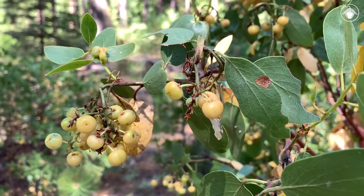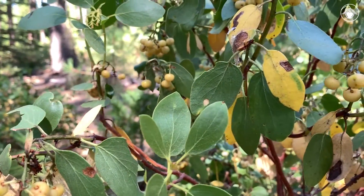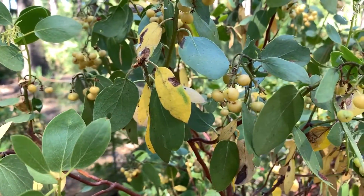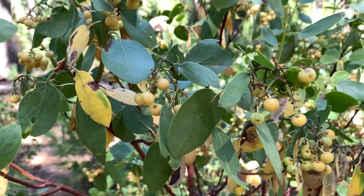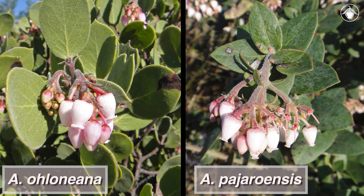The fruits are eaten by bears, coyotes, and foxes, which disperse the seeds in their scat. They are also scatter-hoarded by rodents of all sorts. Manzanitas are an ecologically important component of California's extensive chaparral communities. California is the center of diversity for Arctostaphylus, with over a hundred recognized taxa, many of which are narrowly restricted in distribution and of conservation concern.